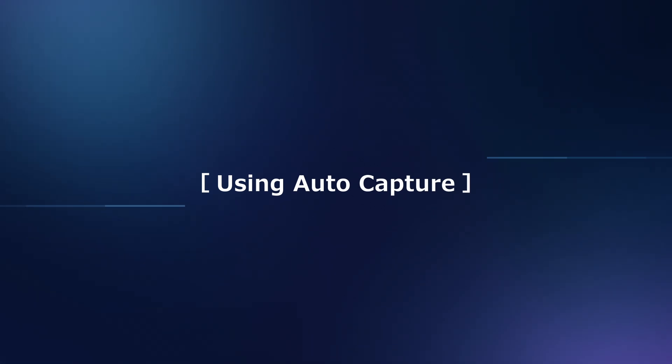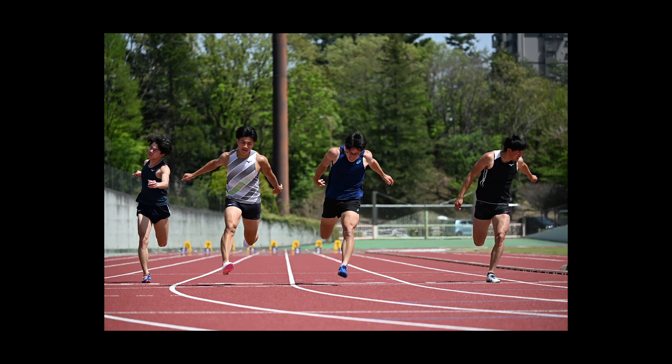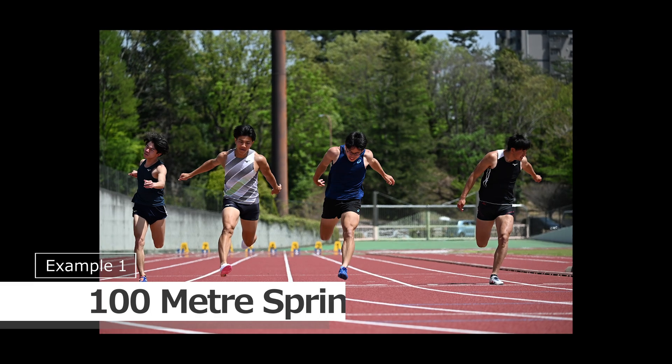Now, let's move on to seeing how AutoCapture actually works in real-life situations. We'll start with a 100-meter sprint.